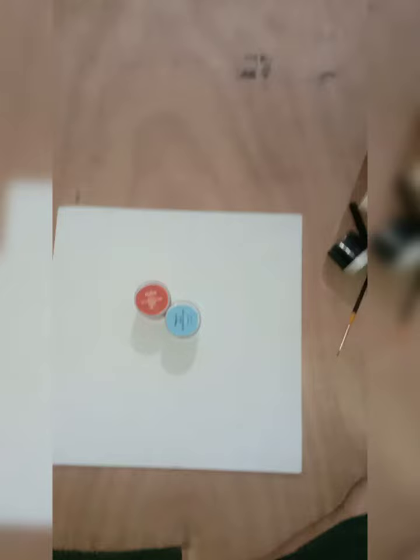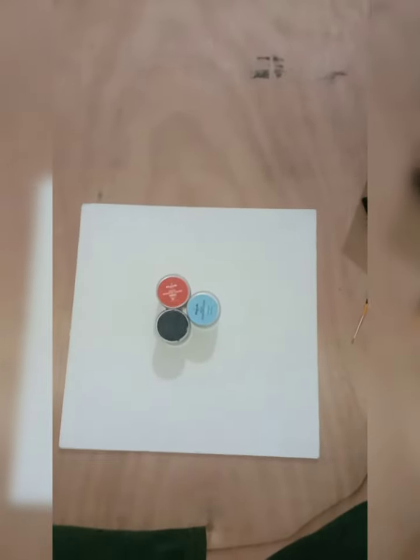Hey guys, welcome back to my YouTube channel. So today I'm going to make a painting. The items that I will be needing are red, blue, black, and white color. The brushes that I will be needing are a number 12 flat brush, a number 0 round brush, and a number 8 round brush.